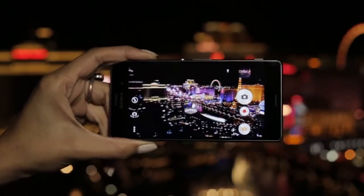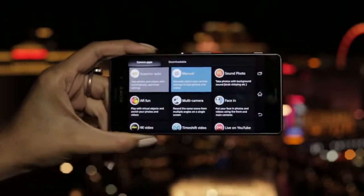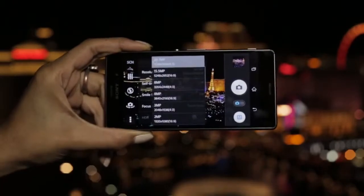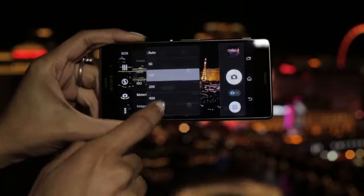When you're faced with a low light setting just like this, you can adjust your camera to take the perfect low light shot by heading on over to manual mode. The Z3 packs a whopping 20.7 megapixel sensor and a high ISO of up to 800 at full resolution.